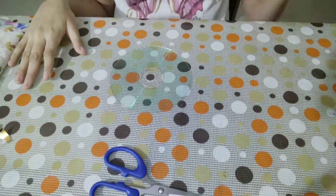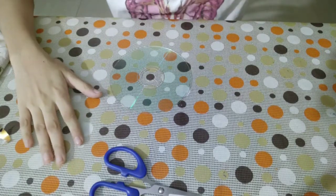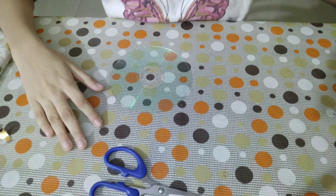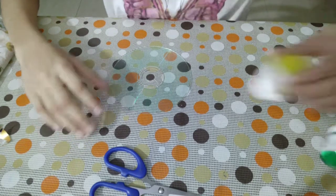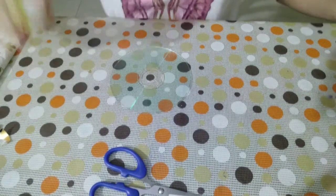Now we move on to the next step, which is painting it. I love to paint and I've painted a lot of things, so now it's time to paint our CD. You have to use acrylic paint — normal poster paints won't work. So let's get started.